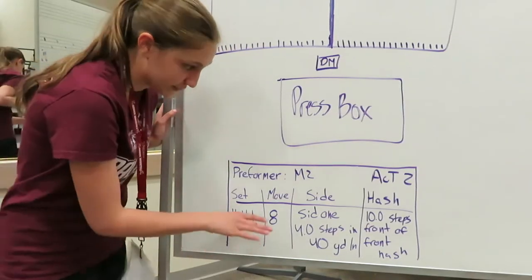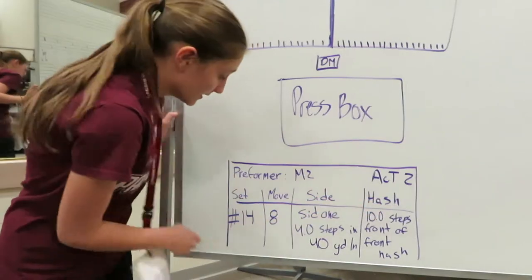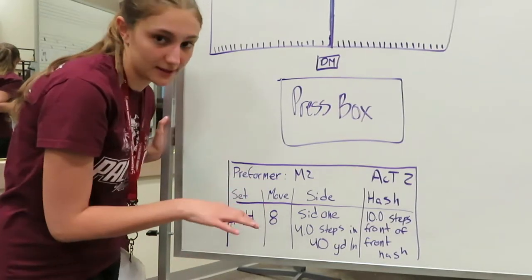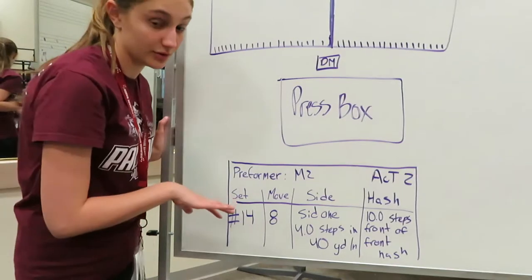The four things that we have to read on our doc book are the set, move, side, and hash. The set tells you where we are in the drill, and it also coordinates with your music so we know what we're playing during that time. We'll mark our music during class so you know what set goes with the drill.